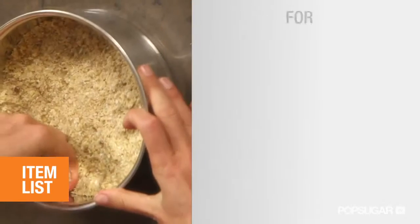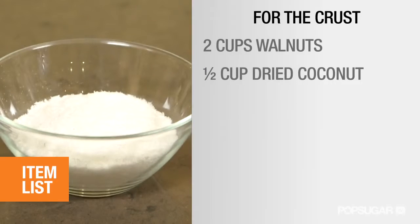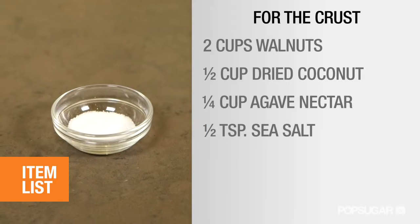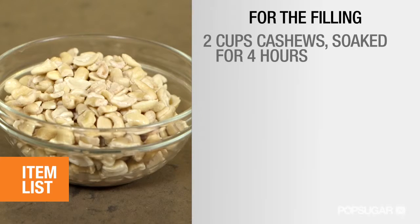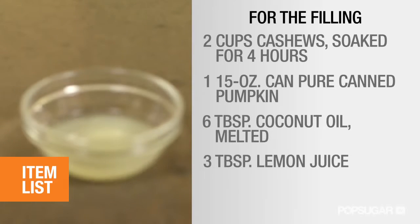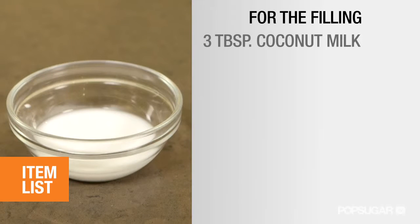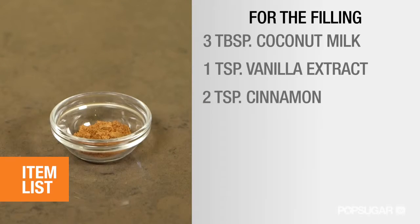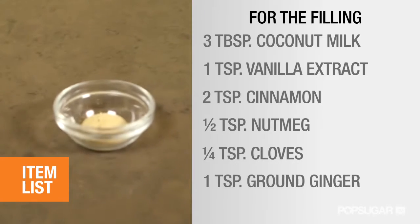Making it vegan. Here's what you'll need. For the crust: two cups walnuts, half a cup dried coconut, one quarter cup agave nectar, and a half teaspoon of sea salt. For the filling: two cups cashews soaked for four hours, one can pureed pumpkin, six tablespoons coconut oil melted, three tablespoons lemon juice, half cup agave nectar, three tablespoons coconut milk, one teaspoon vanilla extract, two teaspoons cinnamon, half a teaspoon nutmeg, quarter teaspoon cloves, and one teaspoon ground ginger.